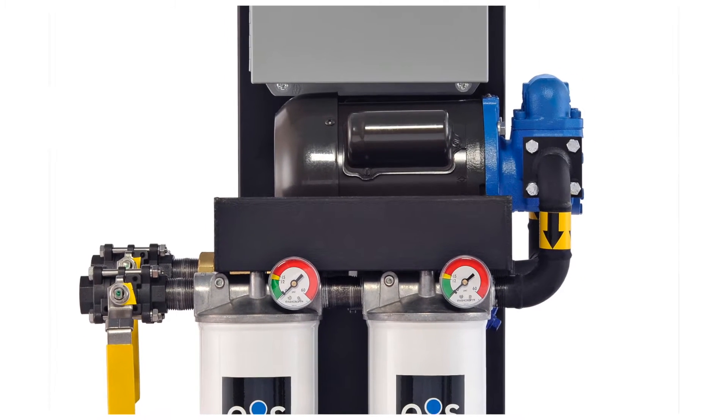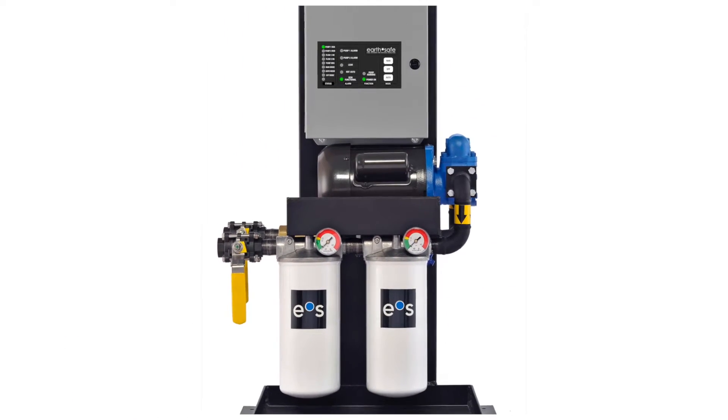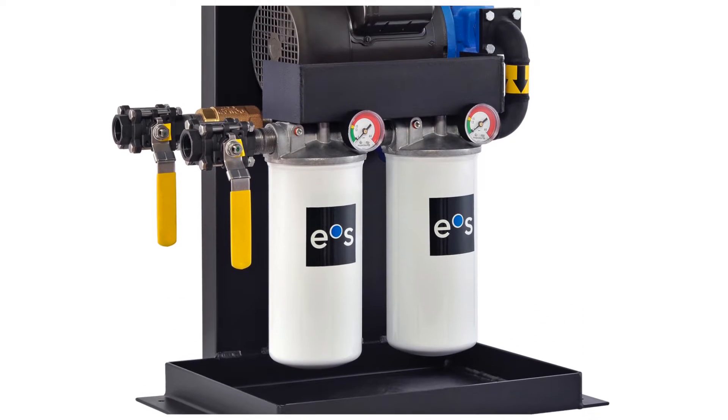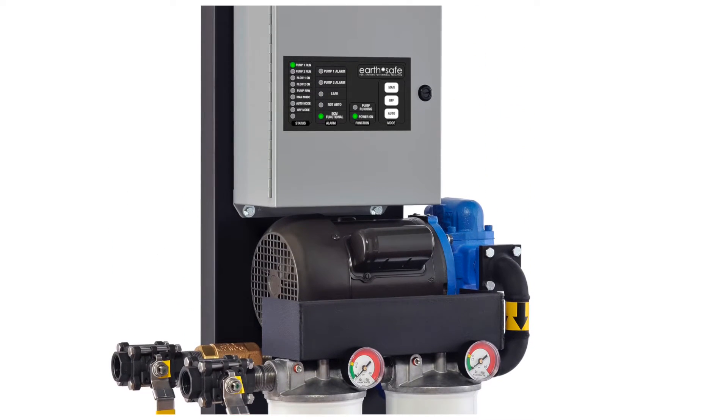The M30 has a package open frame that is mounted on an integral containment basin with leak detection monitoring. This allows the unit to be easily and safely stored within generator enclosures or within our stainless steel enclosure for outdoor locations.